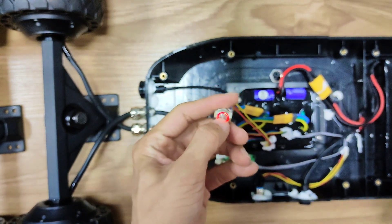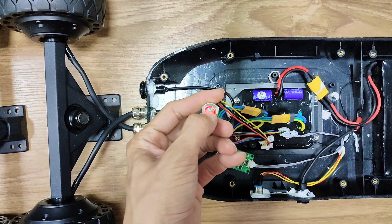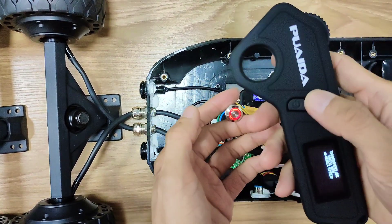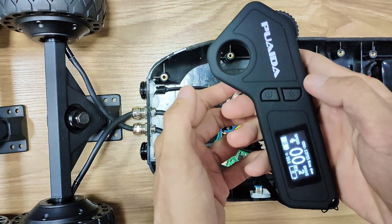Turn on the ESC, then don't press the power button until the light begins to flash. Now turn on the remote. Press these two buttons at the same time — they are paired.